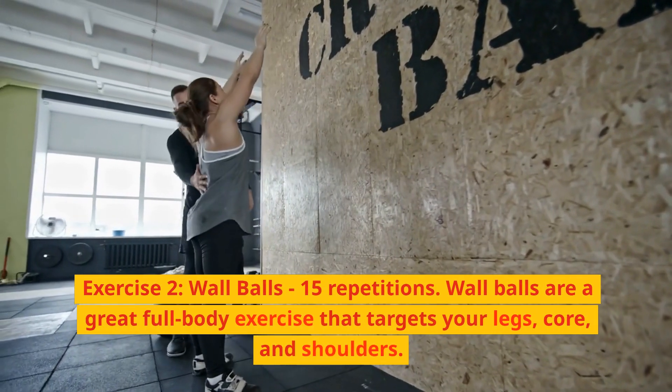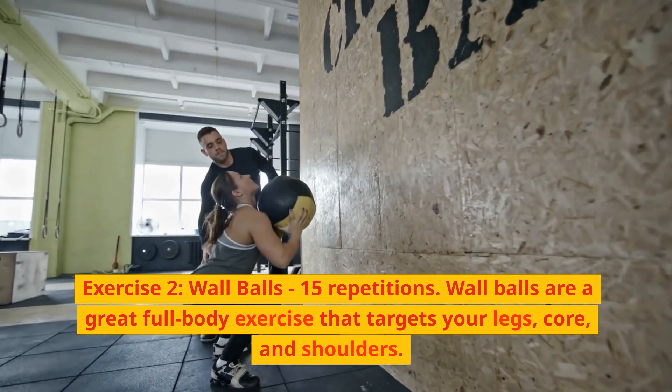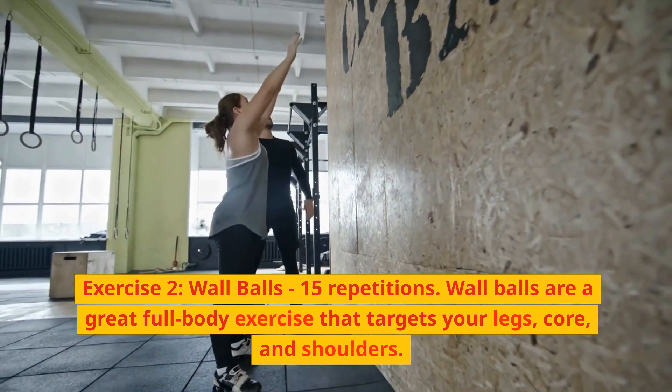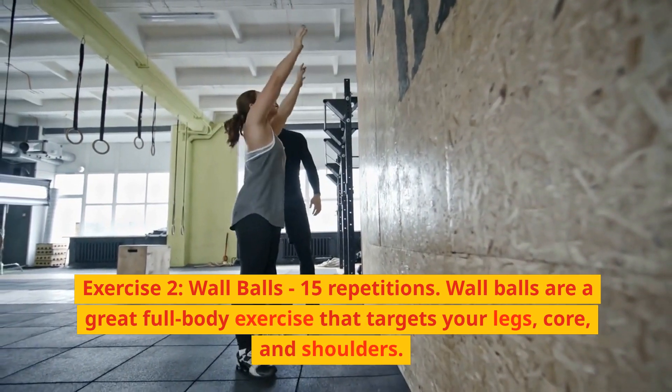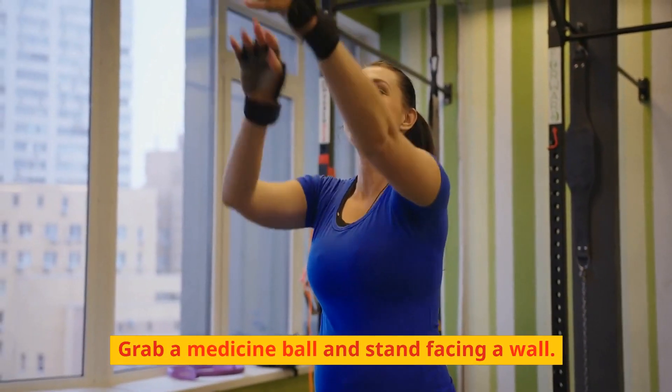Exercise 2: Wall balls, 15 repetitions. Wall balls are a great full-body exercise that targets your legs, core, and shoulders. Grab a medicine ball and stand facing a wall.